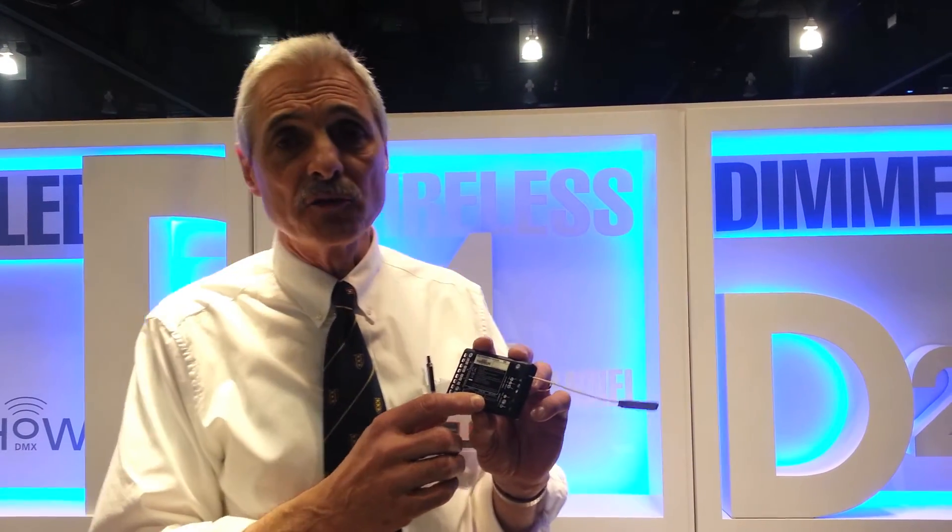You can set the DMX address, the dimming curve — a variety of dimming curves including inverse square law, LED, and non-dim — and you can set the ShowDMX ShowID. All those settings can also be made through RDM, and through RDM you can also check the signal strength and battery level.